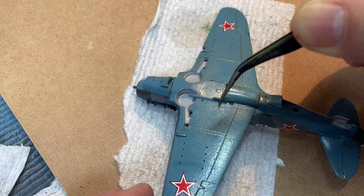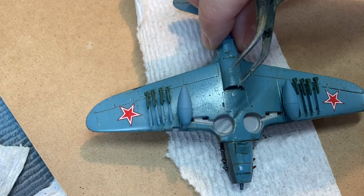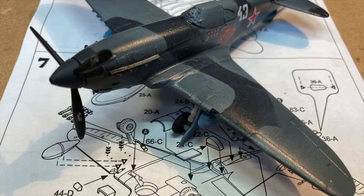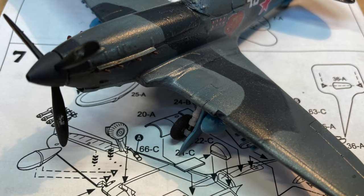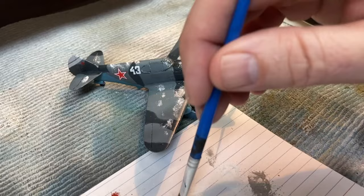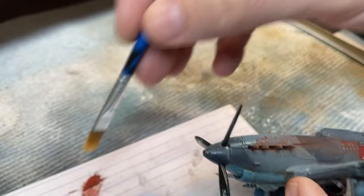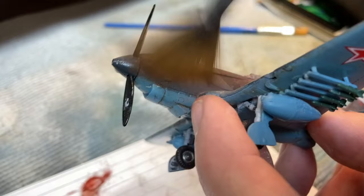Time to build the undercarriage, starting with those underwing rockets and drop tanks. Once the gear was added, it's time to add weathering powders. For this little warbird, I chose a light gray powder to help lighten and blend the darker colors. I then used a red and brown powder mix to get the rust on the exhaust, as well as some exhaust streaking down the fuselage.